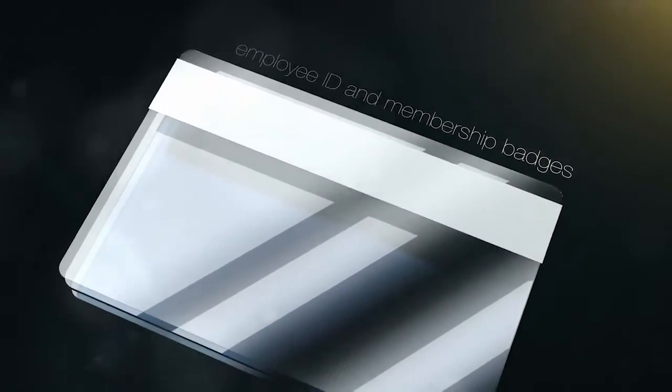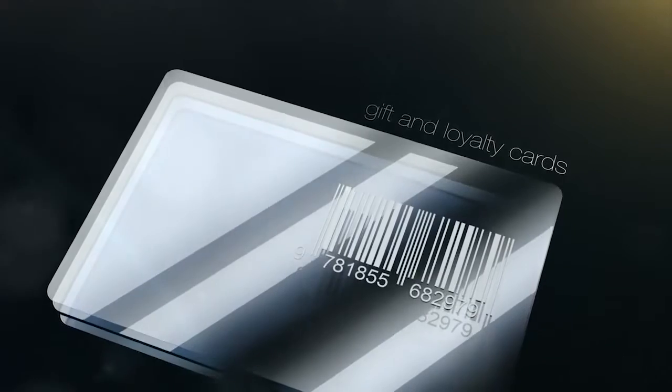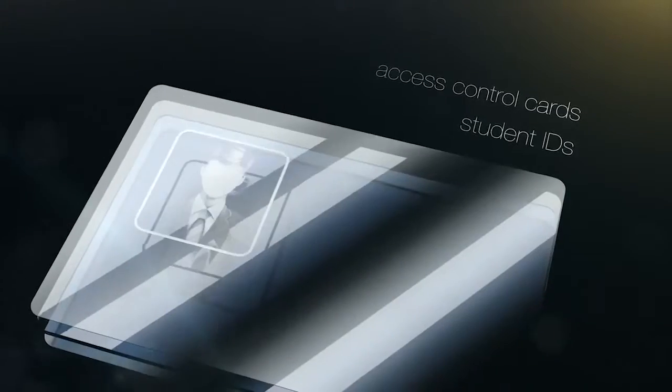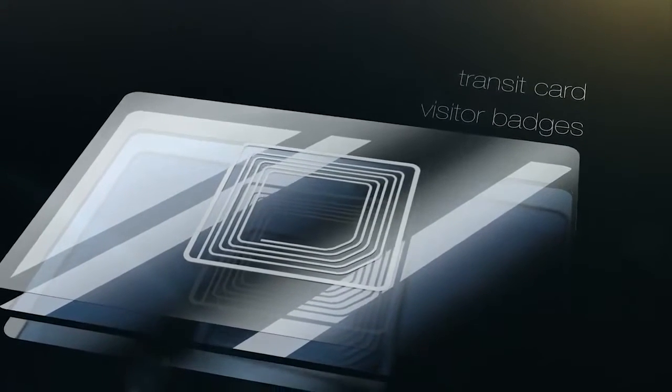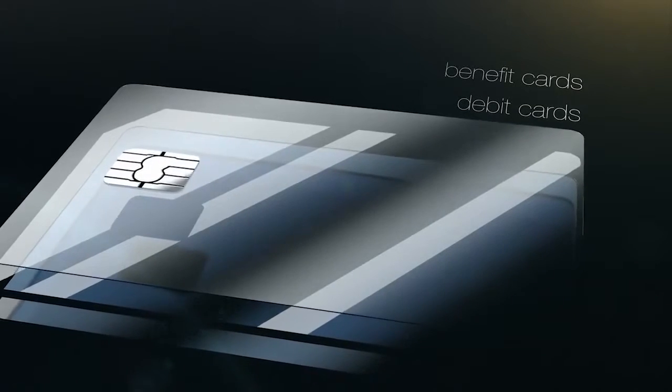The Espresso printer works perfectly for a wide variety of applications: employee IDs and membership badges, gift and loyalty cards, access control cards, student IDs, transit cards, visitor badges, benefit cards, debit cards, and more.